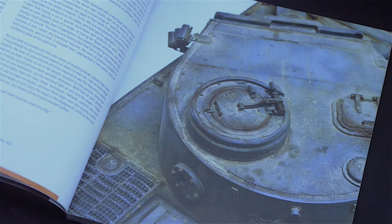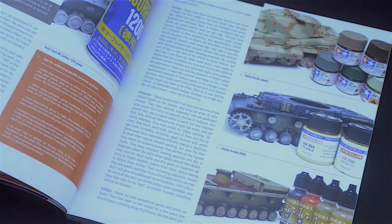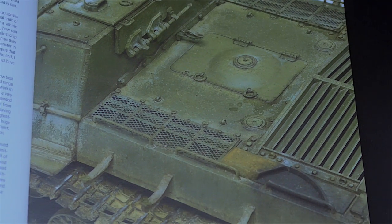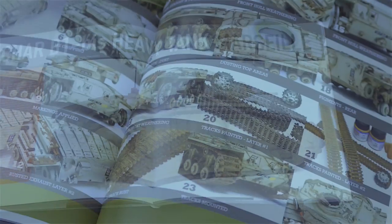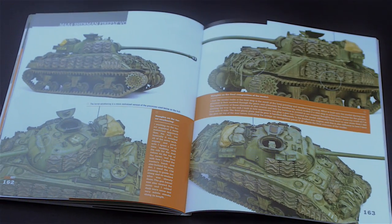The first thing worth mentioning is that all of the models presented in this series are stunning, and the books themselves are exquisitely designed and illustrated. Each build is documented extensively with beautiful photos of every step, technique, and respective materials.